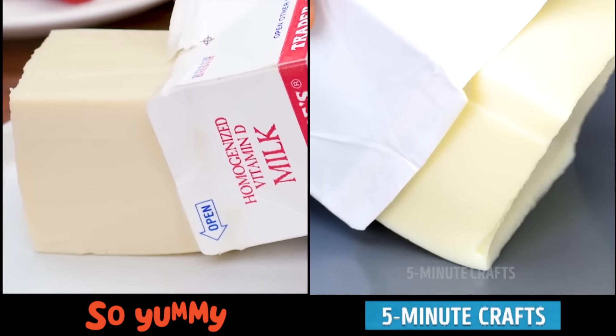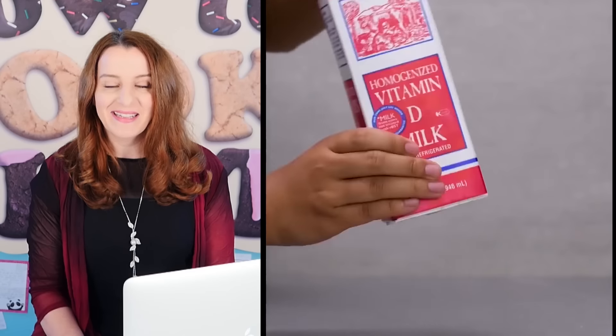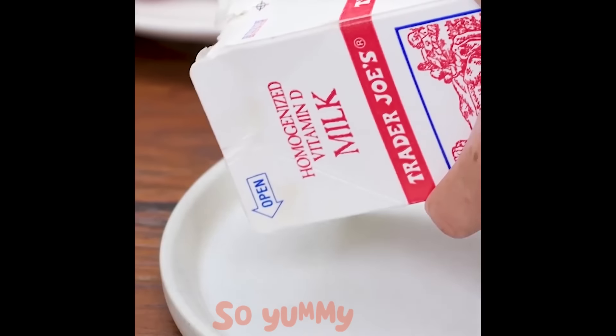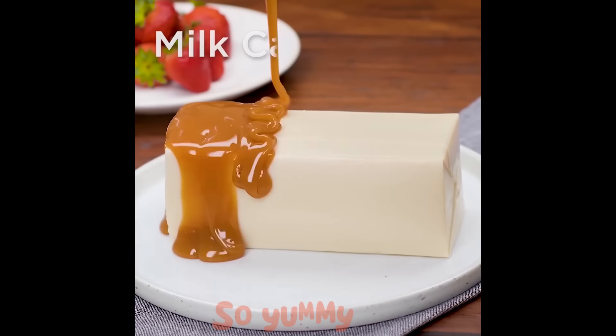Did you notice something funny about the So Yummy one there? If you didn't, rewind back and watch it again. This is the carton before it goes in the microwave and after — it's completely empty because they've cut the bottom off it, and then magically at the end of the video it's back to the full size of the carton again.